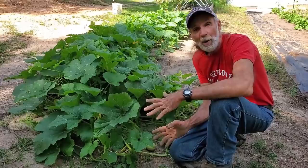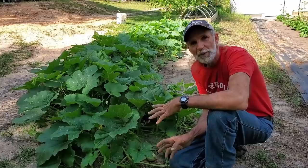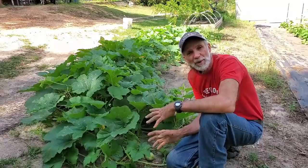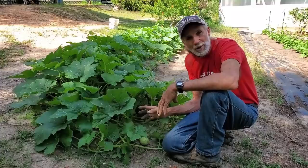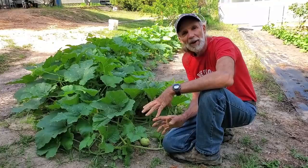These things are producing, and spaghetti squash is one of the things I love because I have a gluten issue — I can't eat most spaghetti out there. I also have a corn issue, so I can't eat corn pasta or anything like that. But spaghetti squash is my go-to for my spaghetti. I am so happy that I found this variety through Hoss Tool Seed Company.